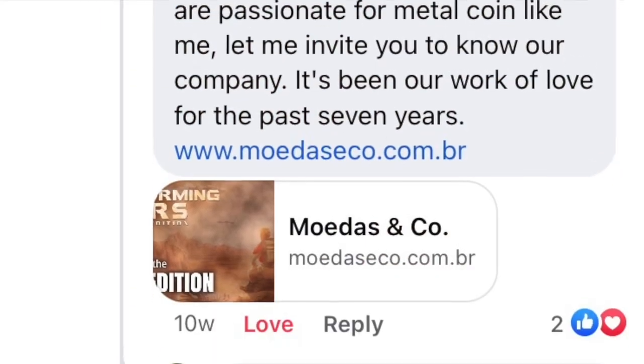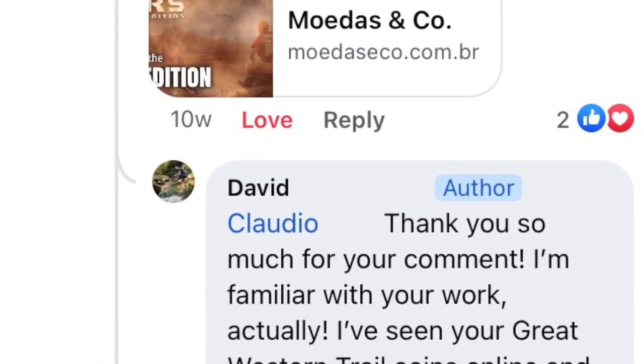This whole thing started when Claudio from Moedas & Co. commented on a Facebook post I had made about metal coins and we got to talking. Eventually I said, I have this YouTube channel — if you're interested in this kind of thing, I would love for you to send me some metal coin sets and I'd love to review them on my channel. So we went back and forth and eventually he sent me coins for A Feast for Odin and Marco Polo 2, and I just covered the shipping. So thank you so much, Claudio, for doing that.